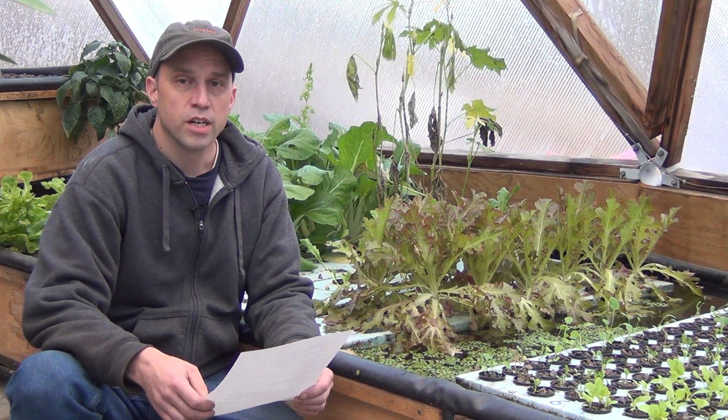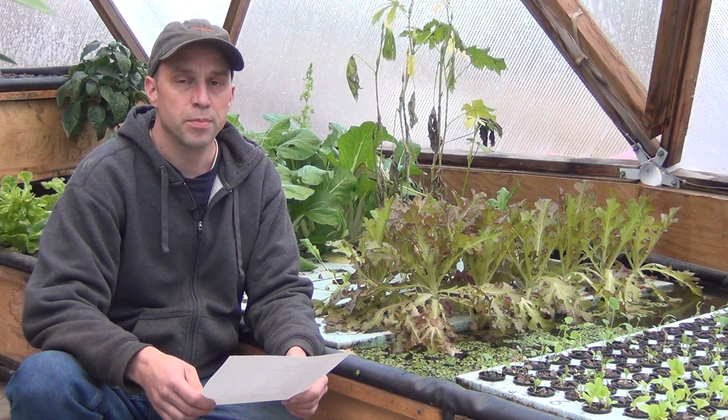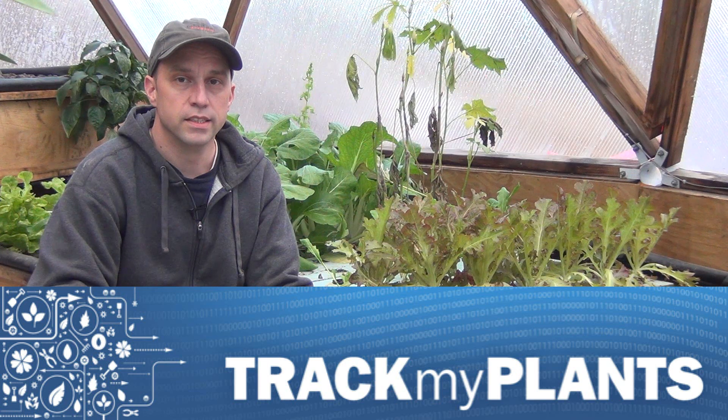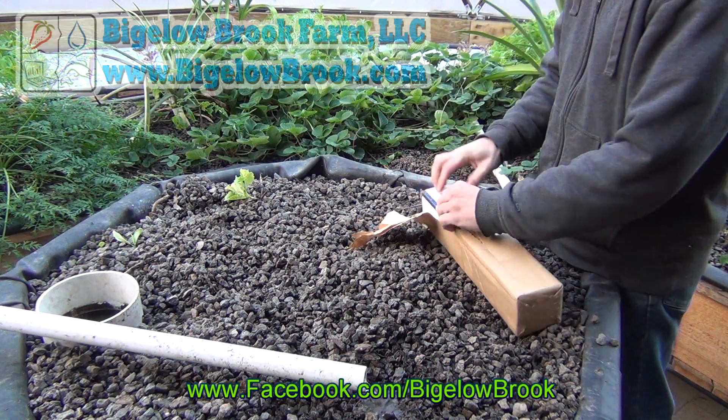So that's about it. I'd like to thank you for watching, and again would appreciate it if you checked out the TrackMyPlants.com website to see what you can do to help yourself grow your plants a little bit better. Thanks a lot and we'll see you soon.